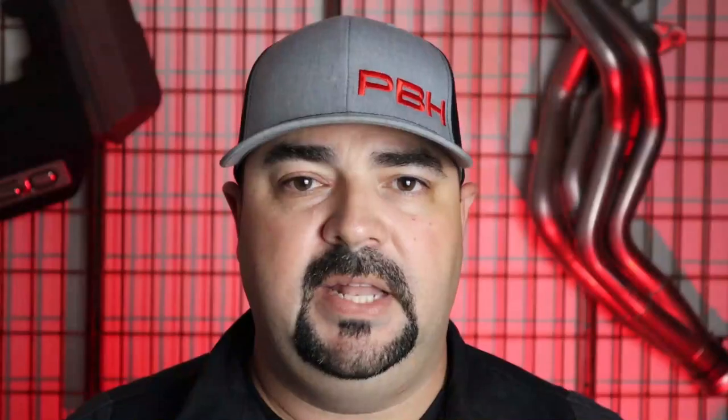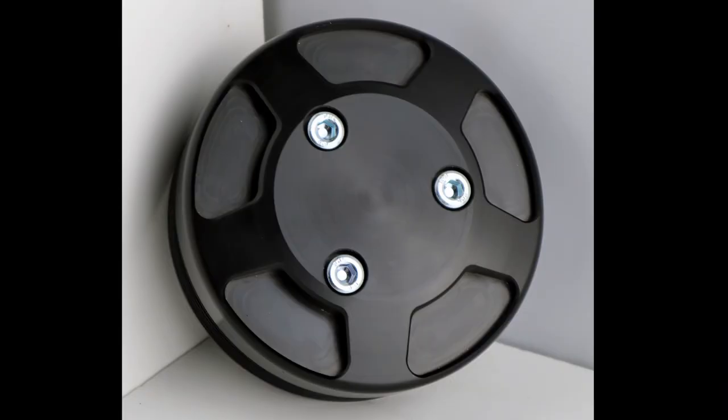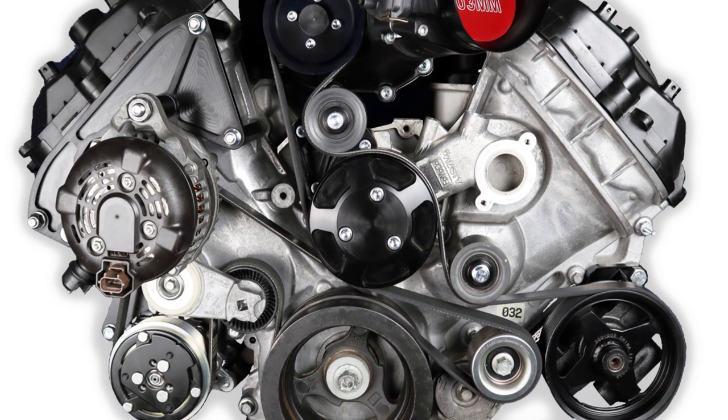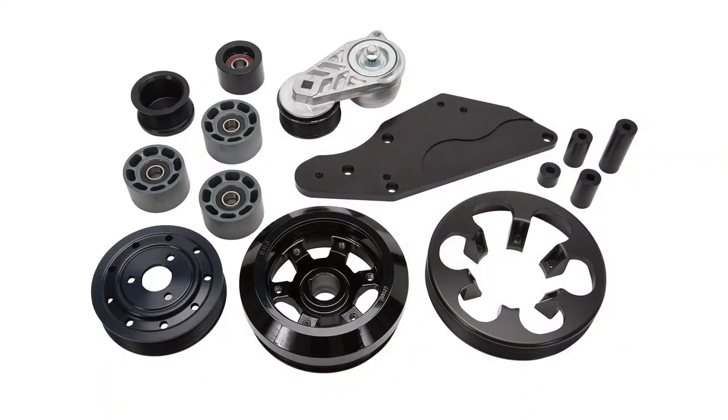Specific to the Edelbrock 2650, the PBH Speed Drive comes with a water pump pulley. This water pump pulley is only offered in the 3-bolt design, so if you have a 4-bolt water pump, you're going to have to replace it. One of the reasons we do this is to allow fitment of overdrive balancers. Those 8-ribbed kits are used to increase performance by upping the boost on the supercharger. PBH offers a 6 and 8-ribbed version of this Speed Drive for the Edelbrock 2650, so if you're looking to use that 8-ribbed kit from Edelbrock, we've got you covered.